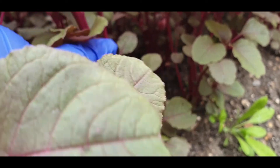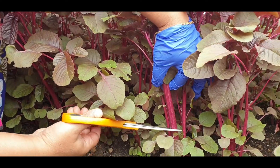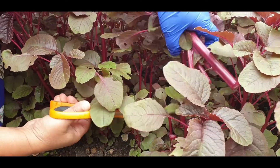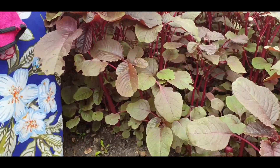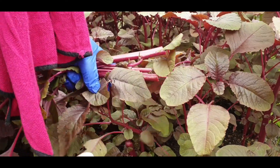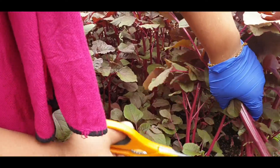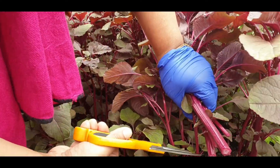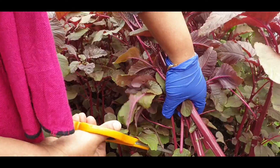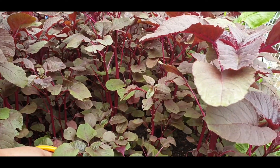We will cut the blue shak. We have a lot of green shak. We will cut the blue shak. Let me show you some leaves.